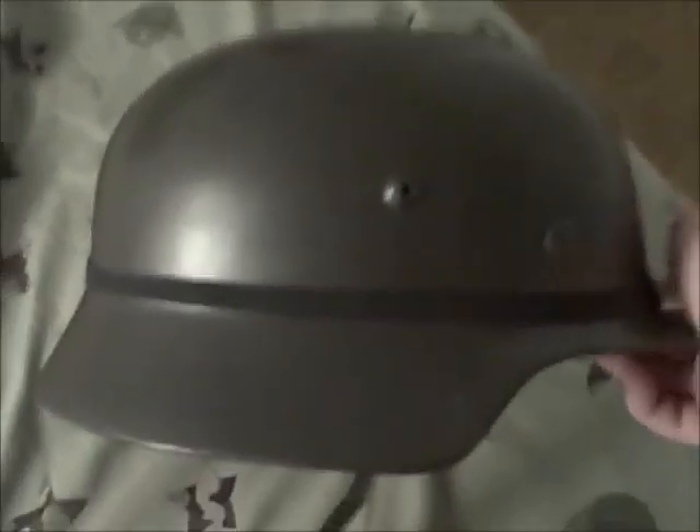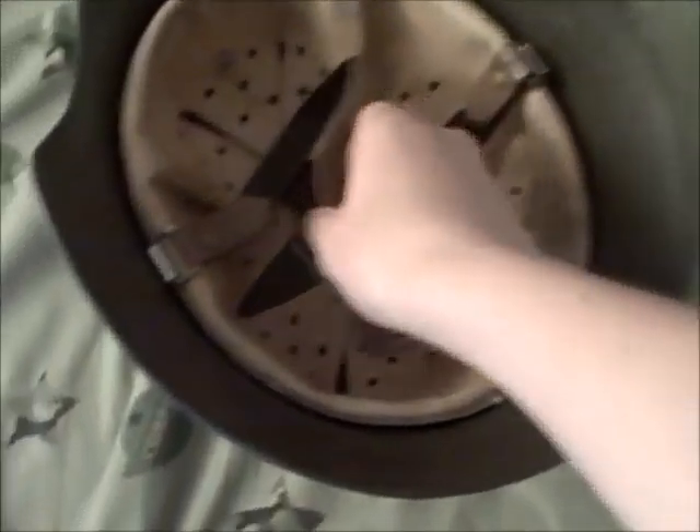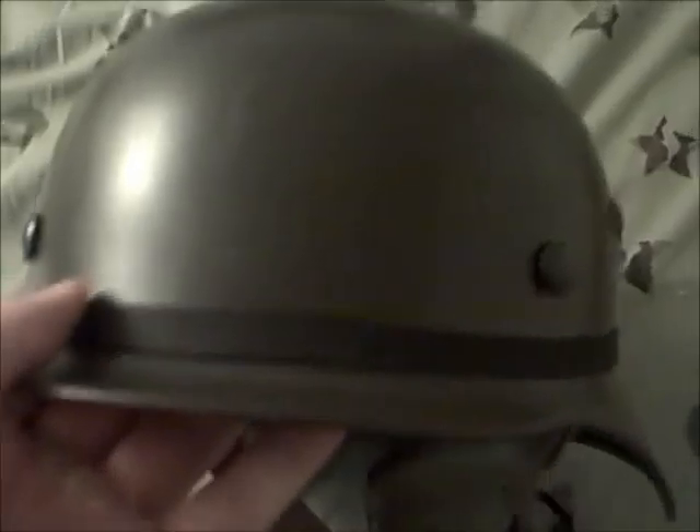What's going on YouTube? I've been meaning to do a video on this for a while. I got it maybe a month ago. I believe it's an M35, but it's a replica. I've been meaning to do a video on this for a while.